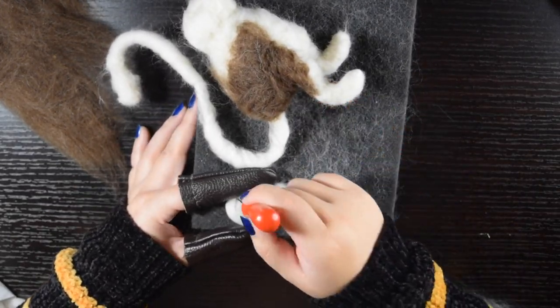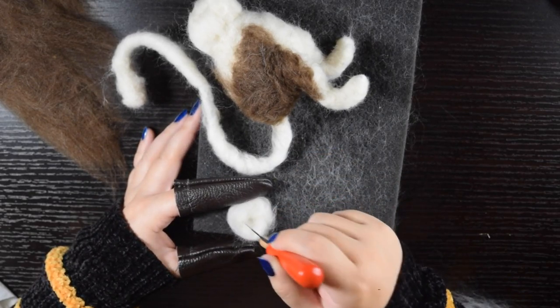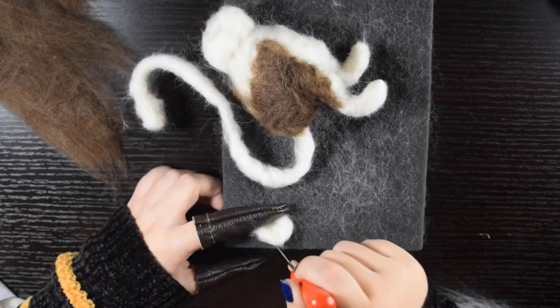For the ears, I made little round balls of wool, making them thicker on the outside so that they would have the right shape. I then attached them onto the head.